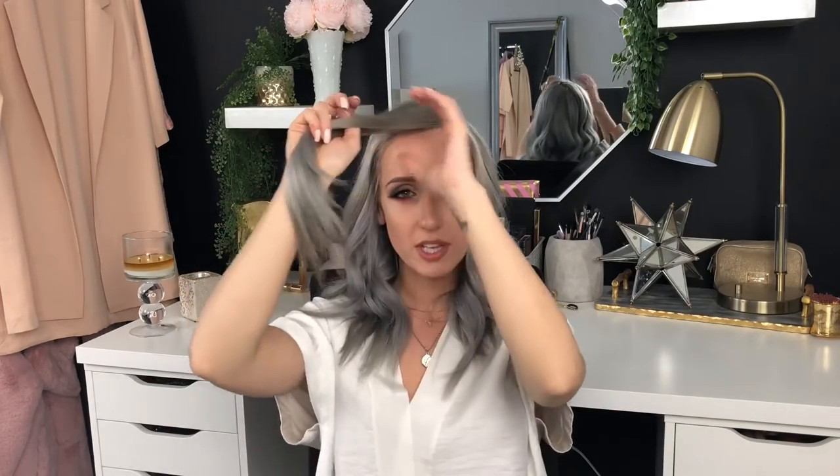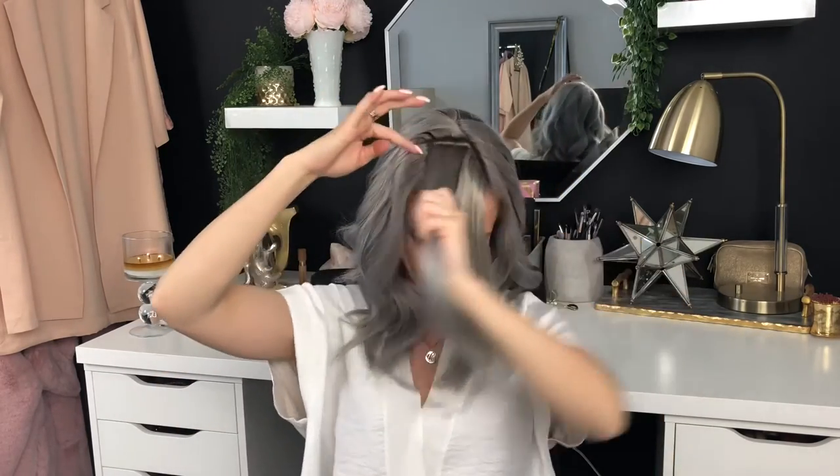When I get close to the end of the last section, I end up with this little square patch. This is where I really have to pay attention to the way my hair is parted and where the curls are. If I grab a really small piece here and curl it, it's just a really out of place stringy curl. So I like to grab a bigger chunk of hair in the front so it incorporates a bigger curl.